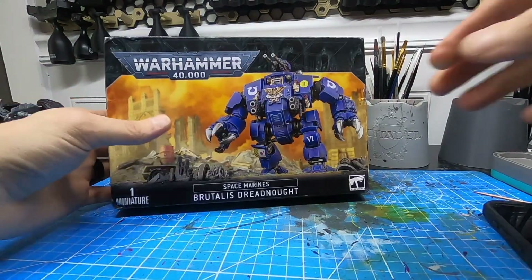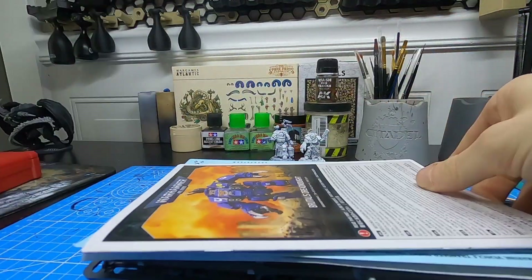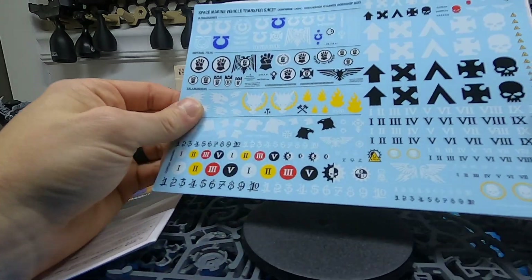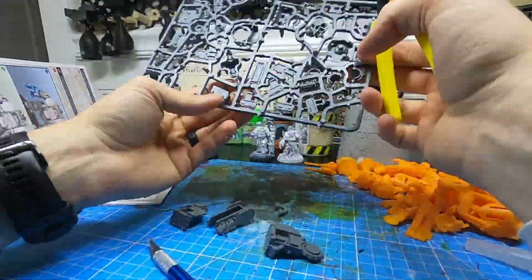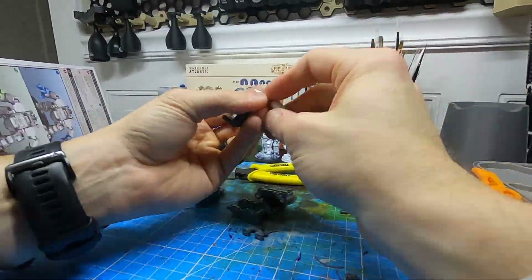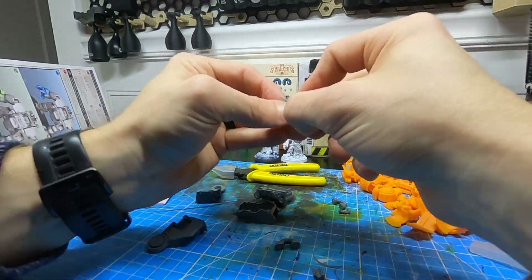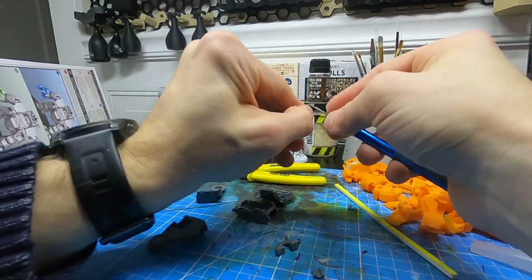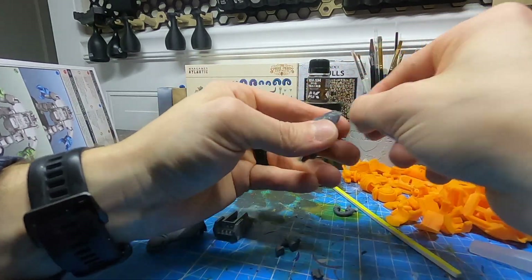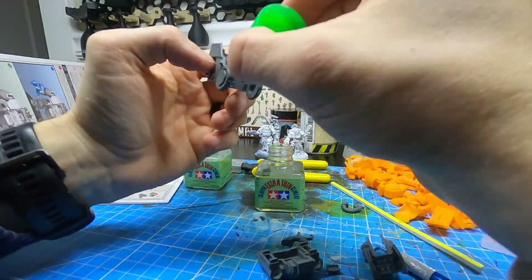Now I had all the parts printed and I jumped into building the GW Brutalis. Overall the construction was pretty straightforward — as always the GW instructions are really good. Just follow those, go slow, take your time, clean up the parts, and it'll go smoothly. There were definitely a lot more parts with the Brutalis from Games Workshop than with the FDM printed one, so it took me way less time to produce the FDM one than it did to make the GW Brutalis.